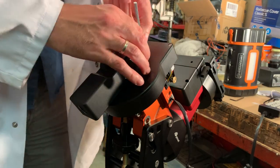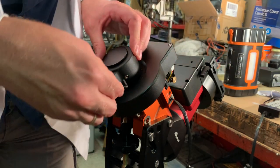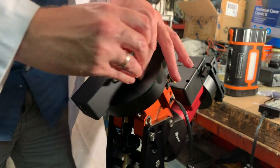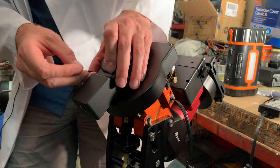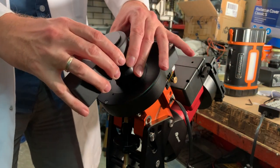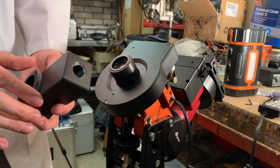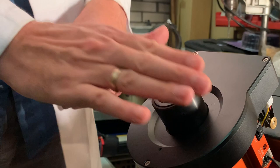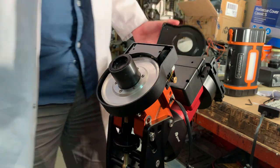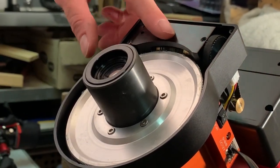So we'll loosen this one over here, and then we'll use an allen key to get rid of these two. Then this mounting comes off. Here we have the mounting of the counterweight shaft — the iPolar is now exposed, but that's okay. Then the entire top comes off and here we see the RA gear, and this is obviously the worm.